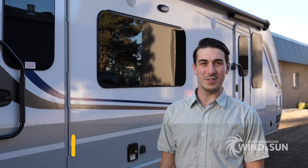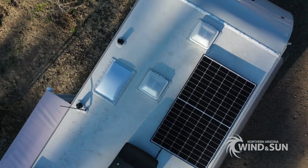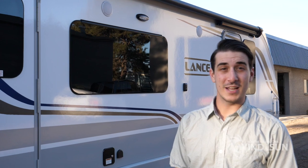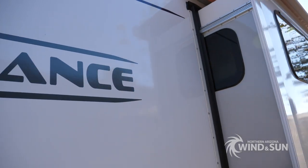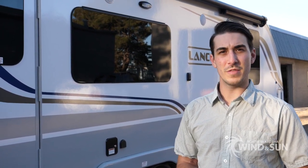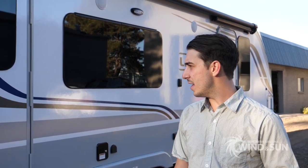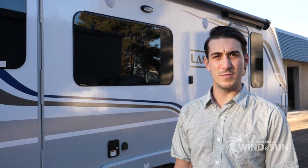Hi guys, this is Logan with Northern Arizona Wind & Sun, and today we're going to be installing a system on this brand new Lance travel trailer. This customer contacted us looking for a complete system with panels, batteries, and inverter charger monitoring. So we'll be putting in a Victron 12-volt 3000-watt MultiPlus inverter charger, three of the Battle Born 100 amp-hour 12-volt lithium batteries, two 180-watt solar panels up on the roof, and then the rest of the balance of system equipment — charge controller, battery monitor, things like that — will all be Victron Energy.